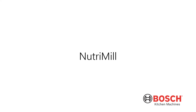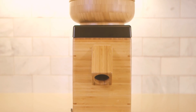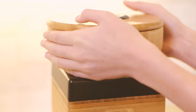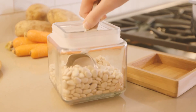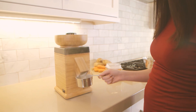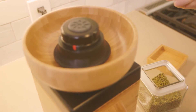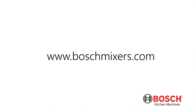Many Bosch mixer owners pair their mixer with a NutriMill grain mill. Our best-selling line of grain mills can grind all non-oily grains and legumes into a variety of flours for cooking and baking. Fresh flour ensures your family receives all the nutrition of the whole grain — no nutrients are stripped away and no harmful chemicals are added, giving you complete control over the quality of your food. Thank you for joining the Bosch mixer family, where homemade matters.